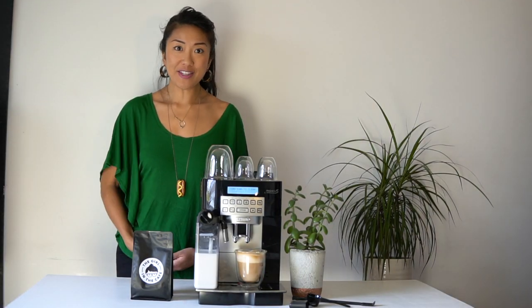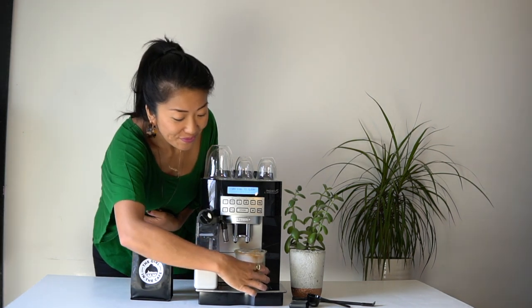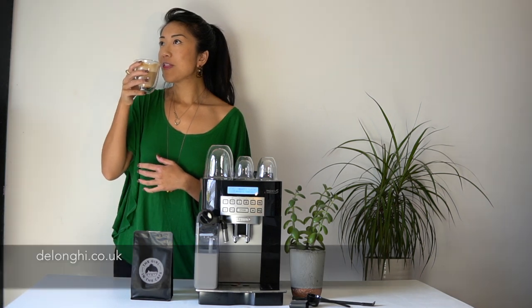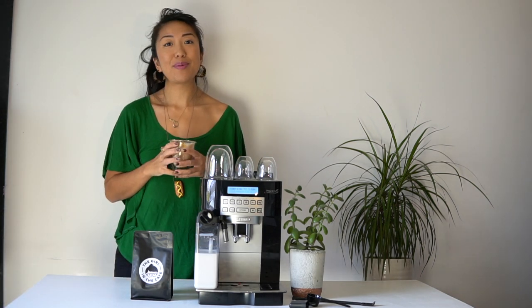All we need to do now is see what the coffee tastes like. Shall we try? I'm really happy with that.